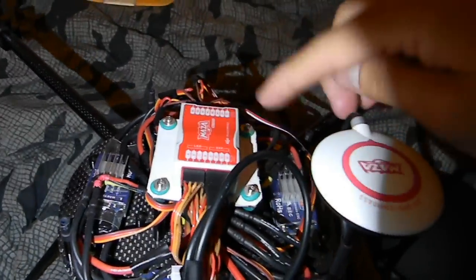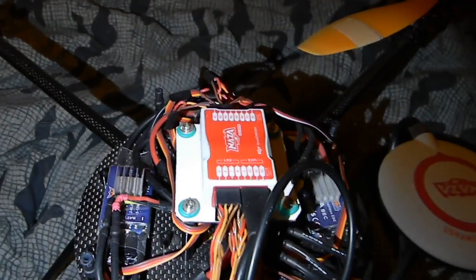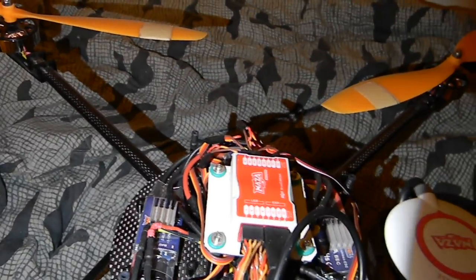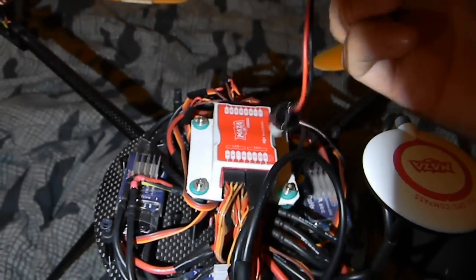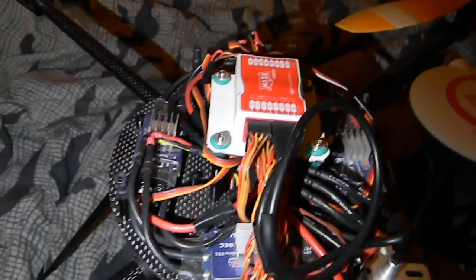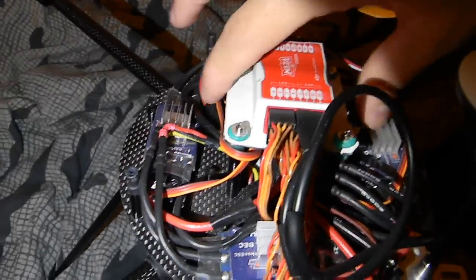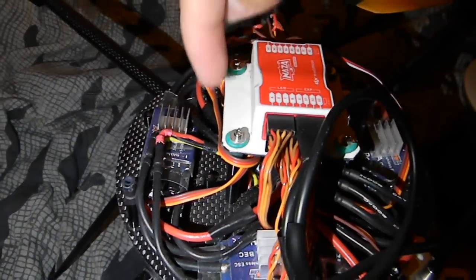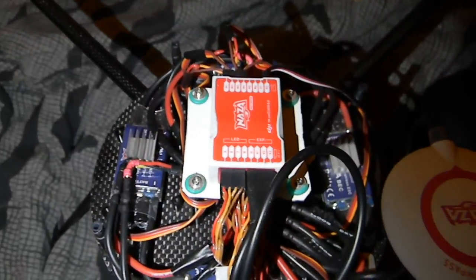The brain — the Naza flight controller — I have it mounted on the existing vibration dampening mounts where the original flight controller was. I wanted to keep the center of gravity central like it was. I traced out a piece of cardboard from the original flight controller, put holes through it, inserted the rubber mounts, and just double-sided taped it down, making sure everything is lined up facing forward correctly.